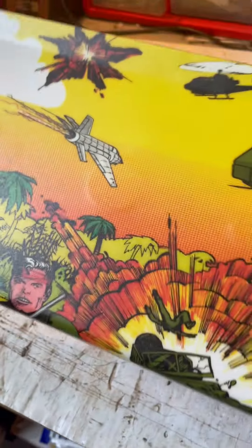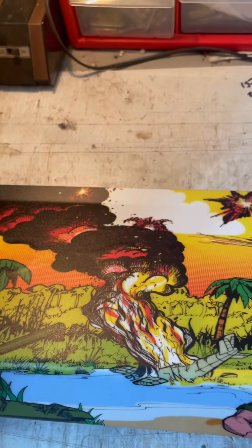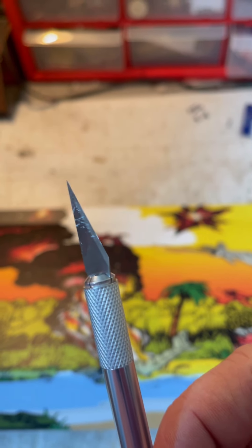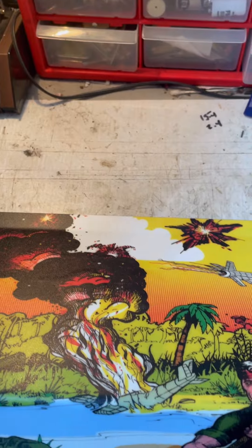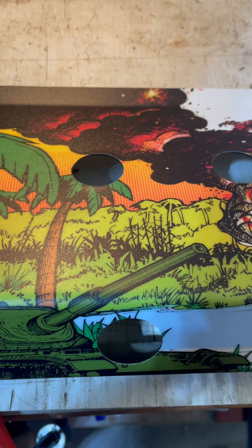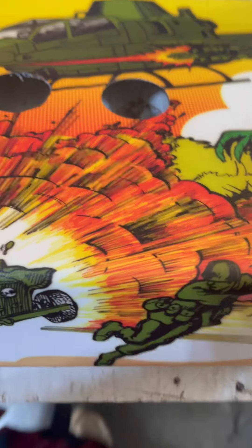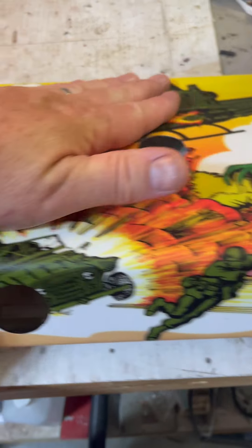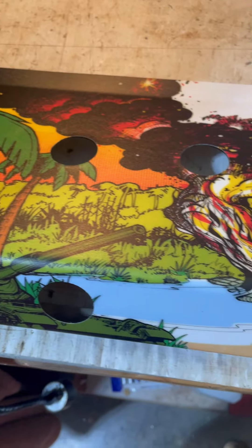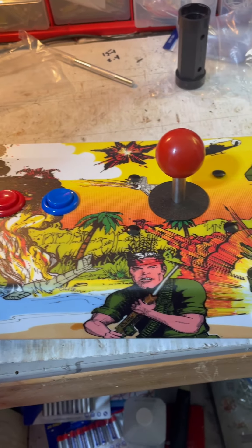Now for one of the funnest parts — cutting out the holes for all the buttons and joysticks. You want to use a razor blade, the sharper the better. If you try to do it with something else, the chances of tearing it and messing it up are high. Here we are after all that time — the control panel is finally looking like a control panel again. Now we're going to put the buttons and the joysticks in, and just a few minutes later everything went on perfectly, no problems.